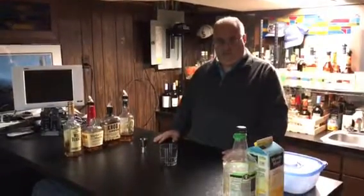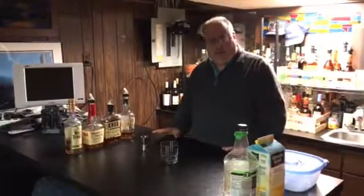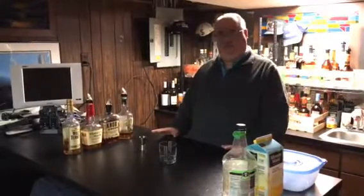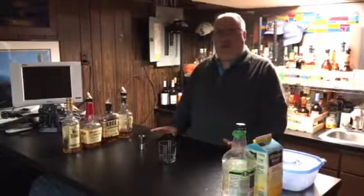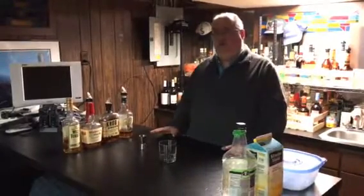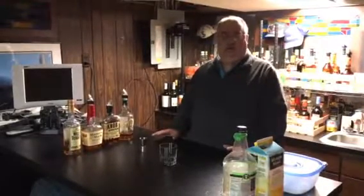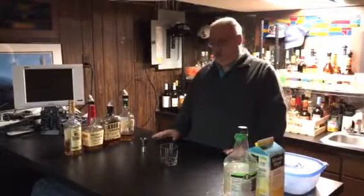Good evening! Welcome to my bar. I am putting together a series of how-to videos on making drinks at home. A couple of reasons why I'm doing this is there are a number of videos out there on making drinks where they show professional bartenders who have ingredients at their disposal which may be difficult to obtain for your average home bar. So these videos are gonna be videos of making drinks at home that'll hopefully make it a little easier for mixing drinks.